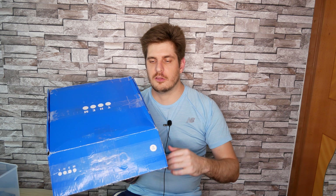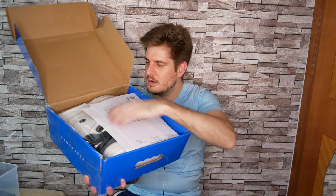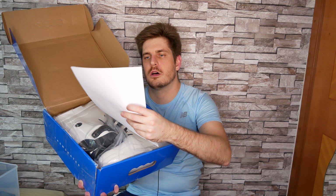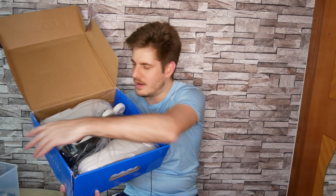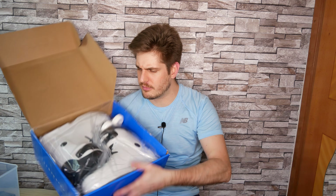I got these from Grindhouse EU. I'm from Holland so I ordered from a European shop. In the box we have some pieces of paper — an invoice from Grindhouse and a little disclaimer from Dam skates. And here are the skates themselves. I got them in ivory because when I saw them in white they looked so stylish and beautiful, I really wanted them.